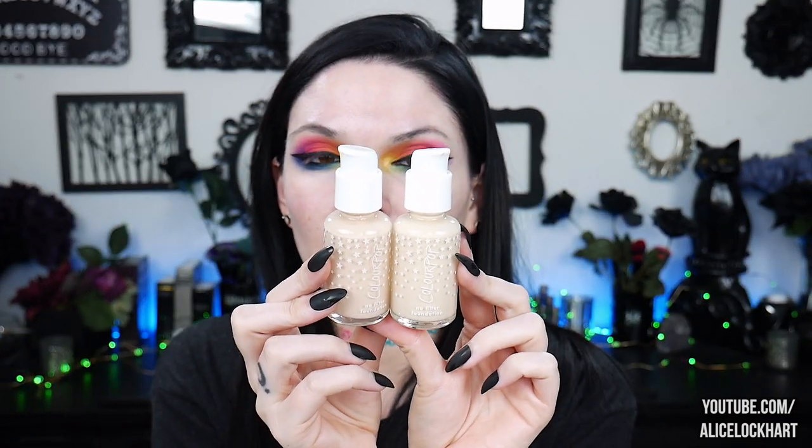Let's begin with the no filter foundation. I have two shades: Fair 5 and Fair 30 — nice little glass bottles with plastic squeezy caps. It's more liquidy than I expected. It's cool that this foundation is so affordable and has a lot of different undertones and options. If you're not sure what shade you are, you could get more than one. Unfortunately, Colourpop doesn't accept returns or exchanges, so don't go buying a bunch expecting to return them. I feel like I want to mix both shades — Fair 30 is matching my face, but I tend to like my face a teensy bit lighter, so I bought two, might as well mix them.